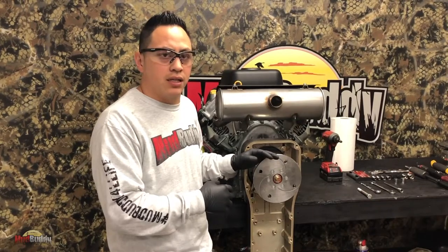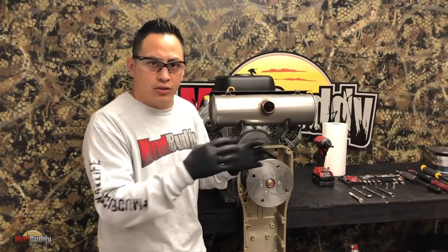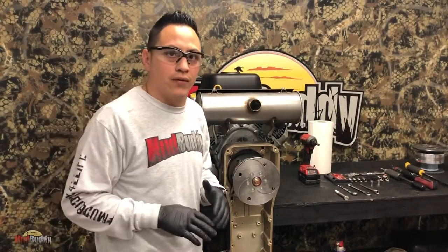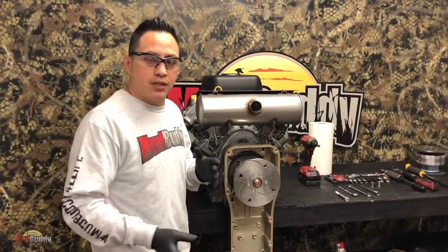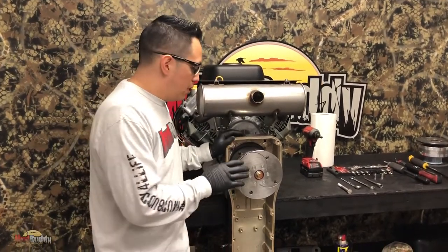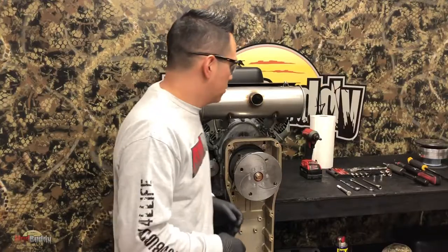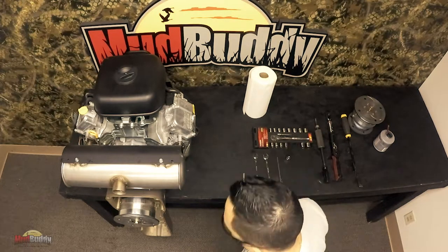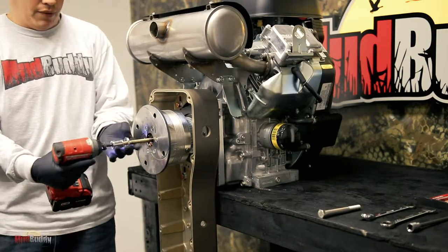Most of you guys know or have seen how to take apart the first one - it took the main bolt, took the three pieces apart, and you replaced what you needed. Well this one is actually really simple - this is going to be a very short video. Other than loosening the tensioning and bolts and all that normal stuff, all you really have to do is grab an impact or whatever you have on hand and remove the main bolt.